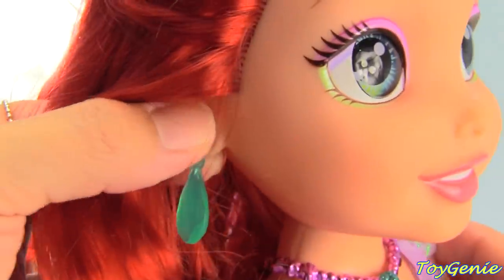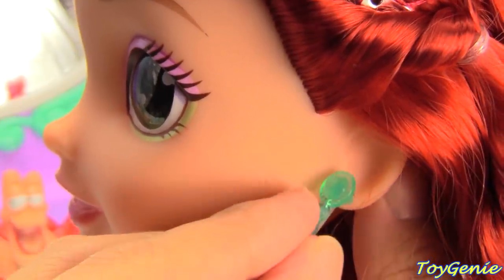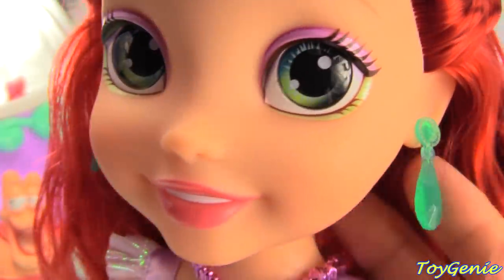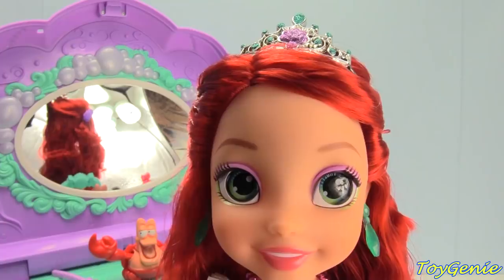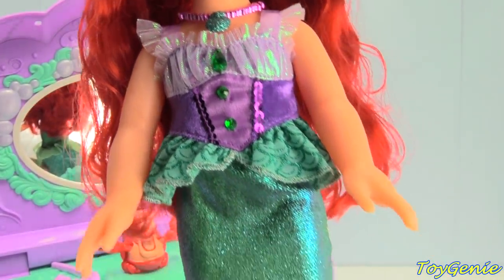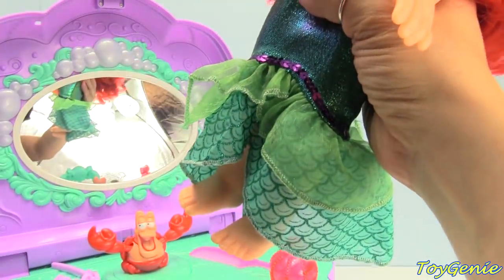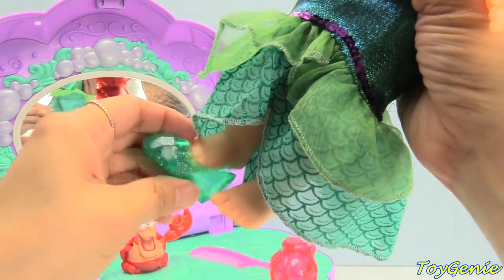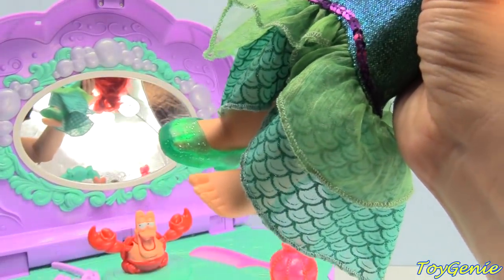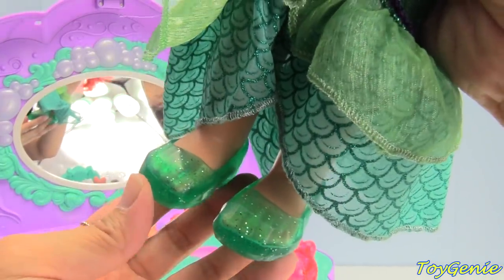So we can have her wear one earring, and then the other. Super pretty. Doesn't Ariel look super awesome and adorable? Plus, let's give her some glittery shoes. Here's one shoe and here's the other one. So awesome.